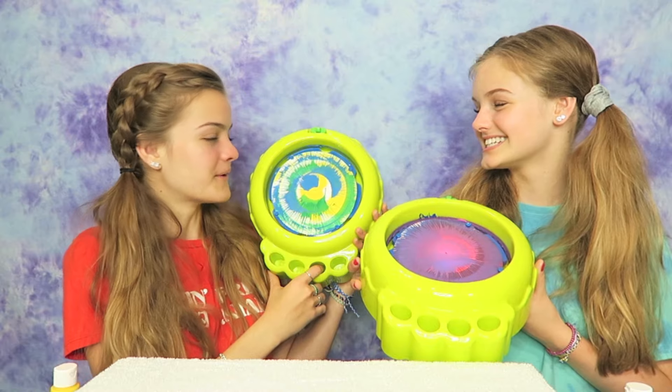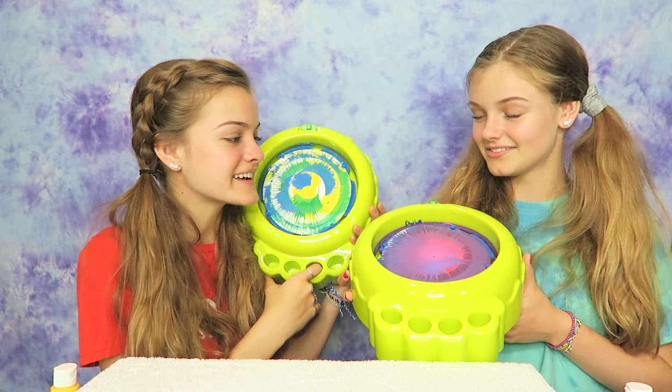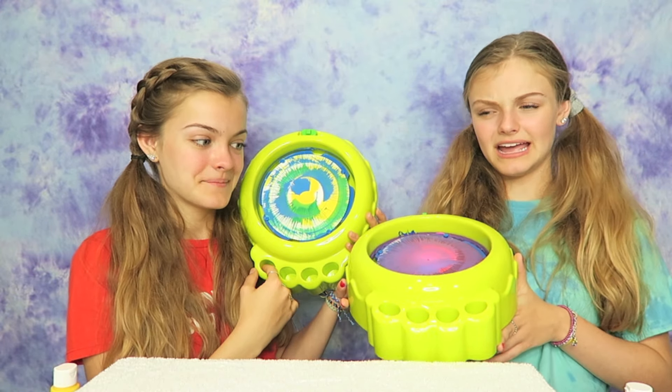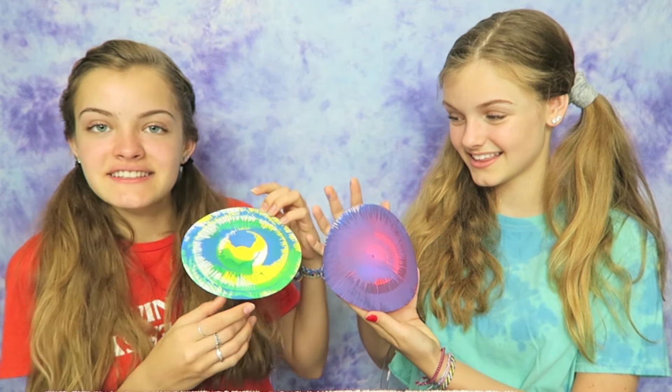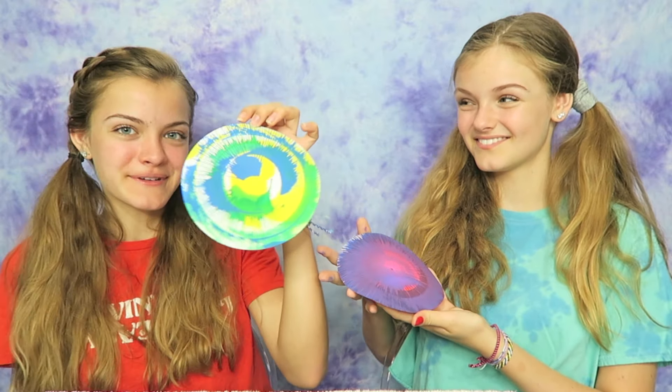Yeah, it looks like a fidget spinner — or a flower. I think it's cool and yours is nice. I can't believe you made purple. I think I added way too much paint — next time I won't. Mine is folding so much because I put way too much paint on it. For mine, I just didn't think these colors would look great together but they do. Good color combination. And we want to know what you think, so please let us know down below whose spin art turned out better for this round.